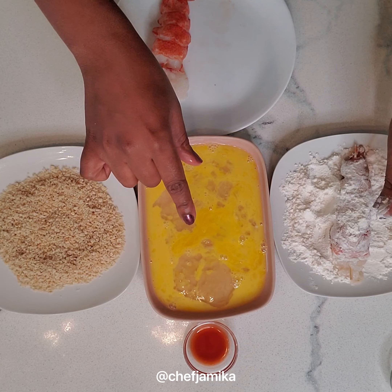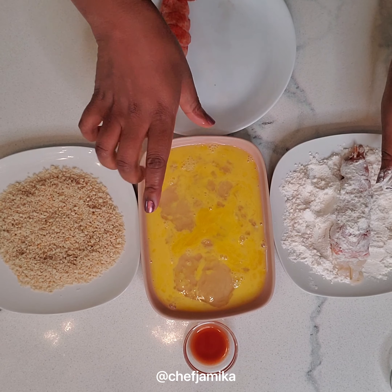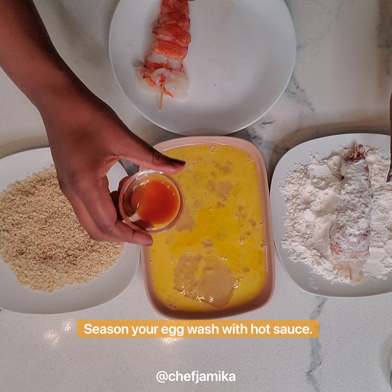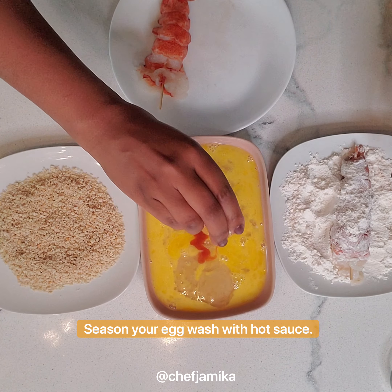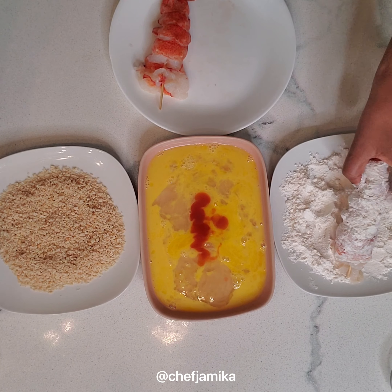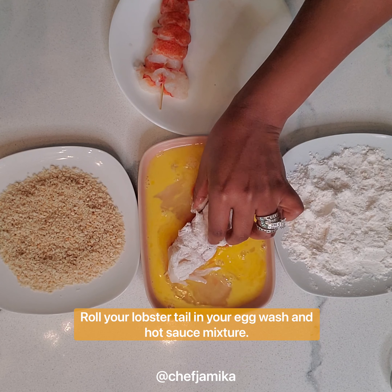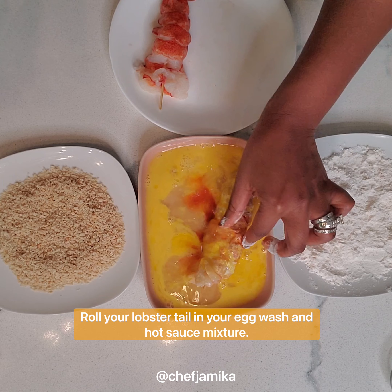Now we're going to move on to our egg wash station. Where I'm from, we season even our egg wash. So I have some hot sauce here — I'll pour that in, shake off a little bit of flour, and then make sure I roll it right in that egg wash and hot sauce mixture.